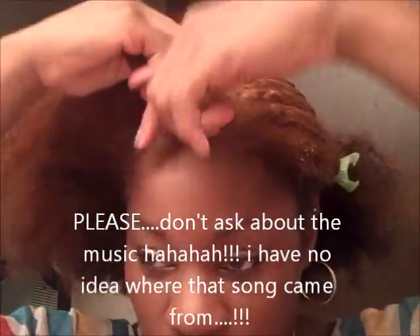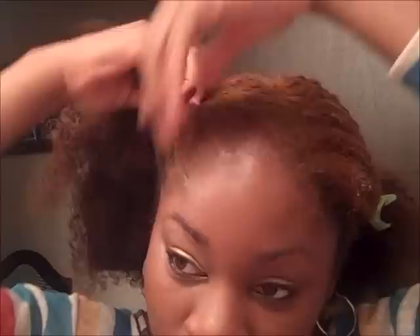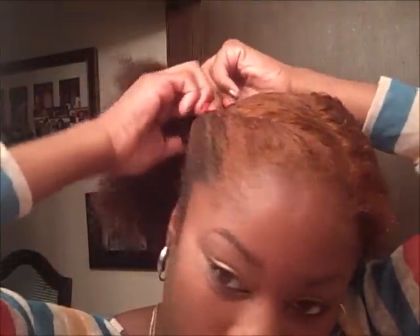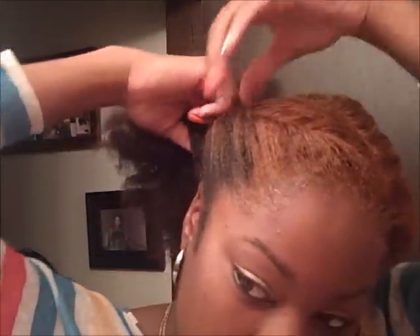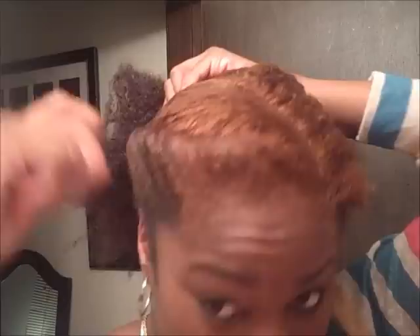I'm going to brush it a little bit just to get it in the direction I want the French roll to go — I want it to kind of cascade down. So I'm going to start rolling it down and securing it. Some people use the goodie combs; I like to use barbie pins — they just work really good for me.